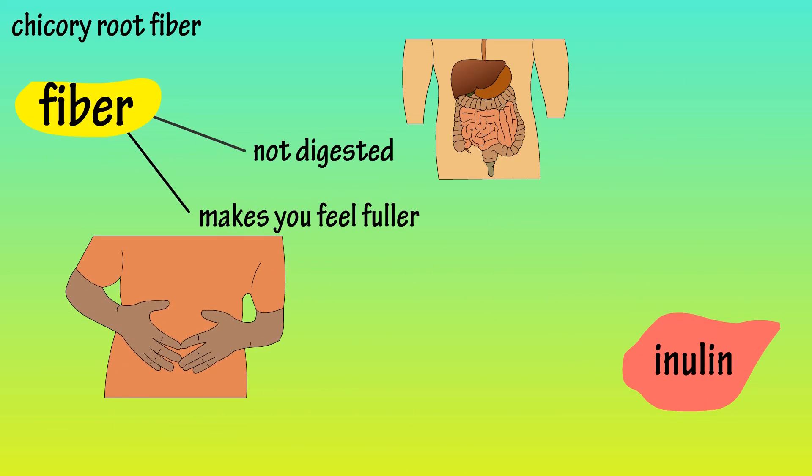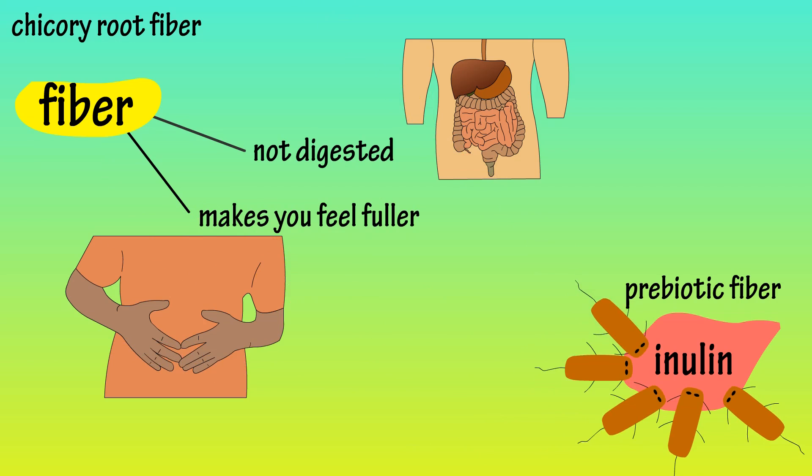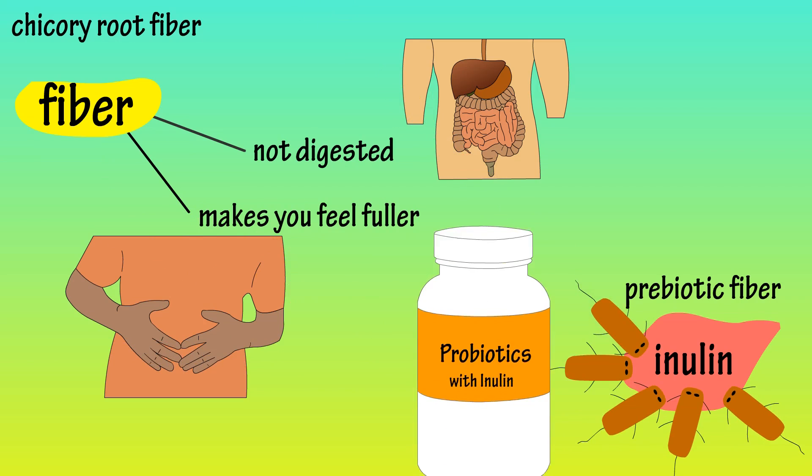Inulin is also considered a prebiotic fiber. A prebiotic fiber increases the growth or activity of beneficial or good bacteria in our digestive system. And that is why you see inulin included in many probiotic supplements.